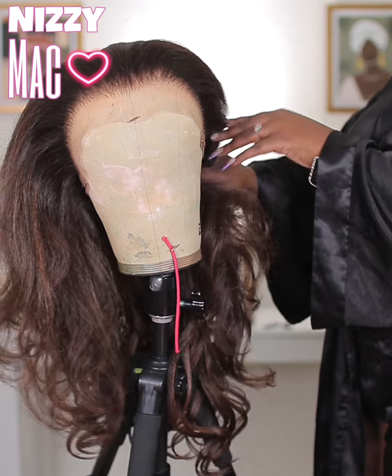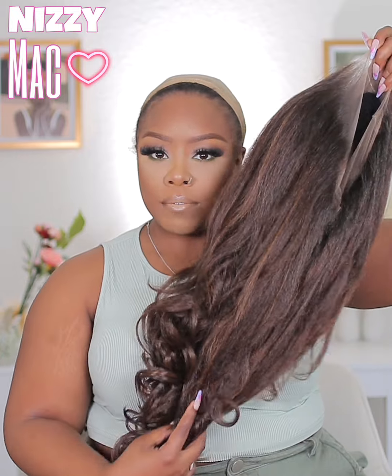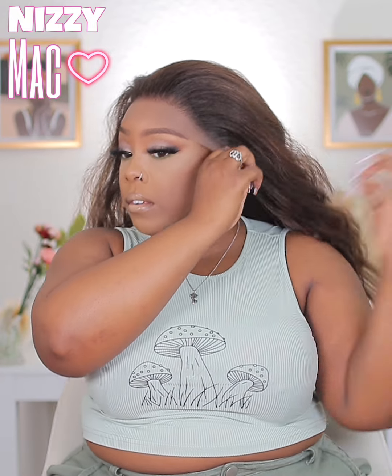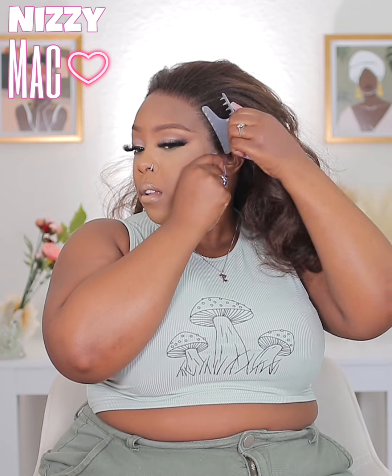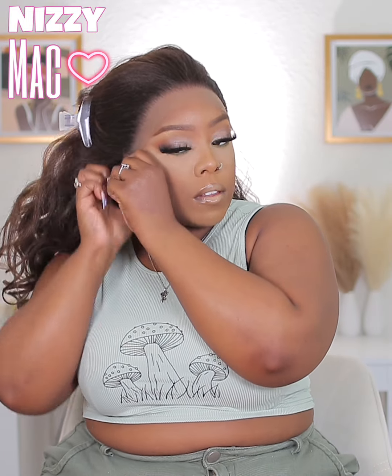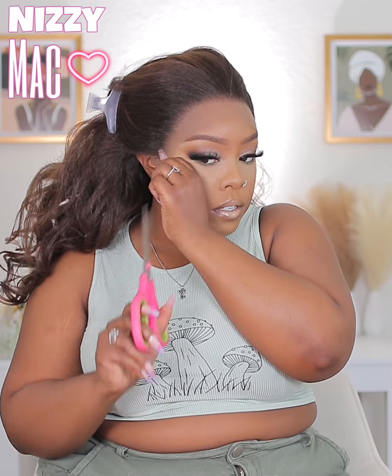So I went ahead and threw her on. As you guys can see, she fits very snug. The lace is not cut right here, so you will need to cut it. I'm just trying to see how I need it to lay, because this is a 360 — you need to cut it appropriately. So I pulled the hair out of my face and went ahead and cut the ear tabs a little bit.